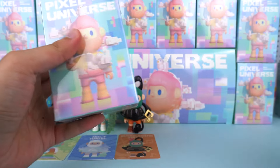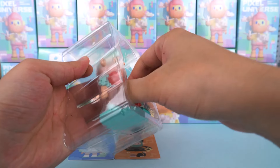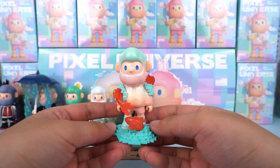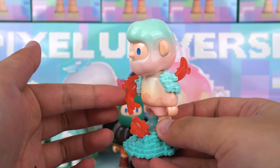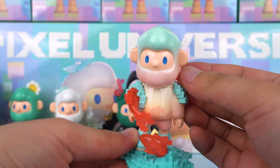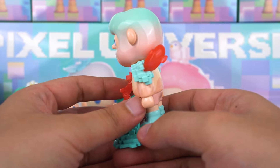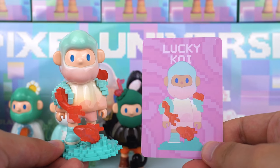Now, turning our attention to this one — we got the lucky koi. I believe you will definitely fall in love with it. Firstly, the color combination is perfectly balanced and very captivating. What's surprising is that if you look closely, you can see cloud motifs with traditional Chinese elements on his body. Truly a fascinating blend of technology and tradition. I love this koi design — it has a wonderful meaning. You can see he has more than one koi on him, which is really exciting to see. I hope this koi can bring good luck to you guys.